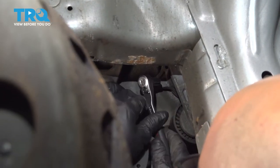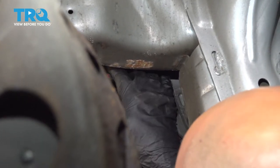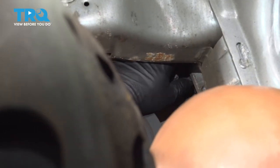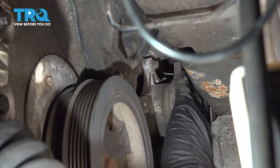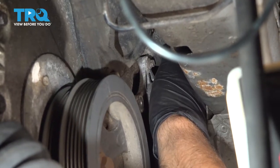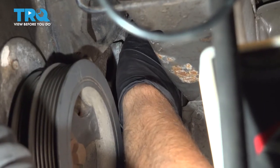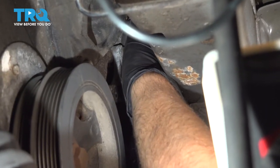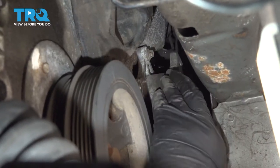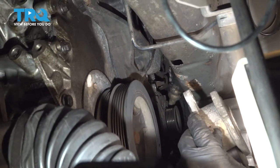I'm going to use an 8-millimeter socket and take these bolts out — there are three of them. Take the other bolts out. It's a little bit tight to get the other two bolts out, but once you get them loose, they come out by hand pretty easily. Then take that out and you can slide the tensioner right out.